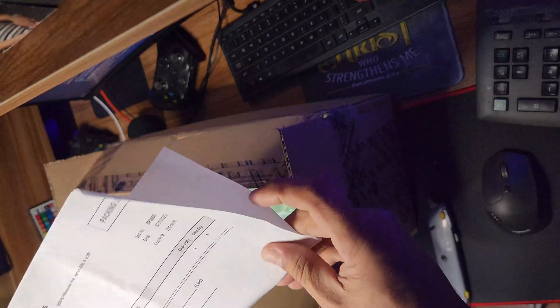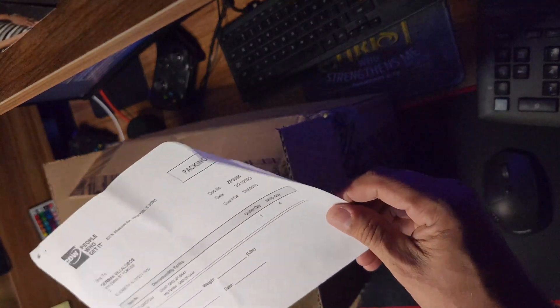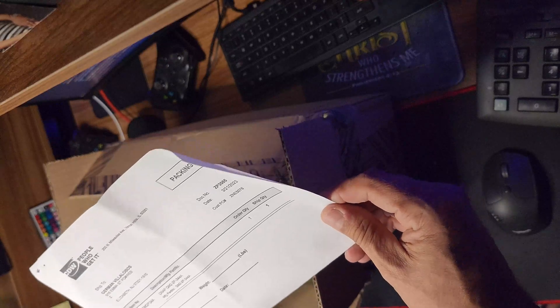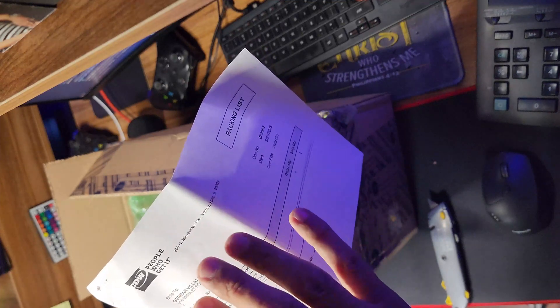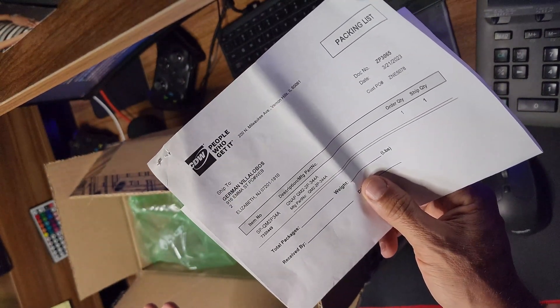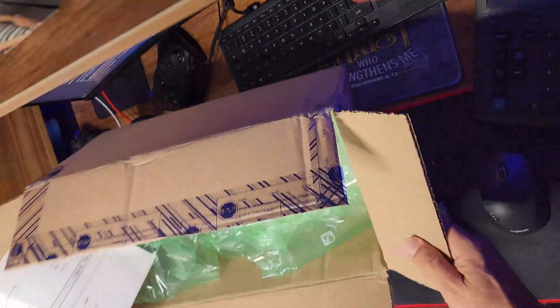Believe it or not guys, for this I just paid a hundred dollars — with shipping, a hundred dollars and thirty-something cents. If you guys go to Amazon, I'll put the link down below, but on Amazon you'd pay a higher price. Even through QNAP or CDW you pay more. What I found is a link that looks like a reseller from CDW, and the price I paid was basically $104, plus shipping of around $18, and with taxes it all came to around $131. I think it was a good deal.